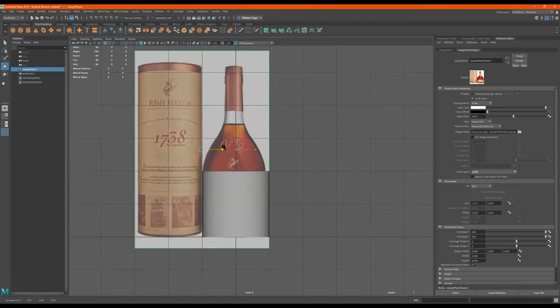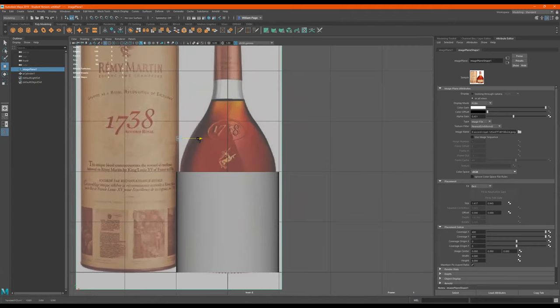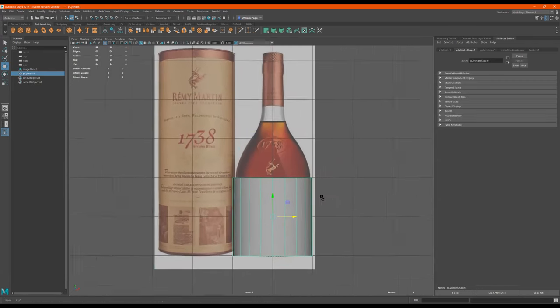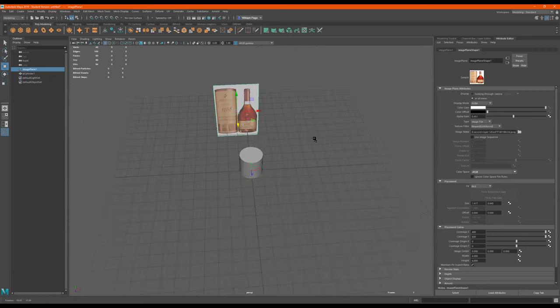What is that bottle called? This bottle right here? Remy Martin 1738. Does it look familiar, or are you just trying to do the same one? I'll do the same one. Oh, okay. Space Force, space force — yeah, it's something else.